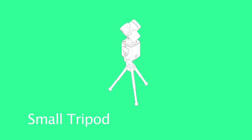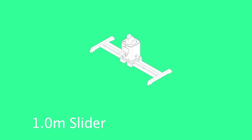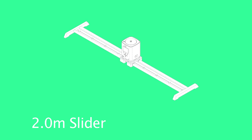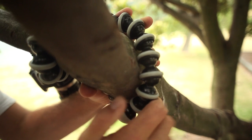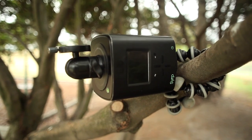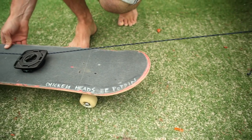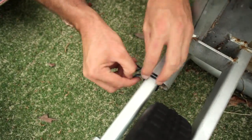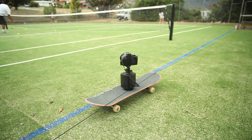The Genie seamlessly integrates with all your professional equipment, adapting to suit your ever-expanding camera kit, making it useful for a lifetime. The Genie is not only limited to professional equipment — you can also use it on all of your DIY projects. The movement of your time-lapse is only limited by the length of your rope, meaning that the Genie will travel much further than other time-lapse equipment.